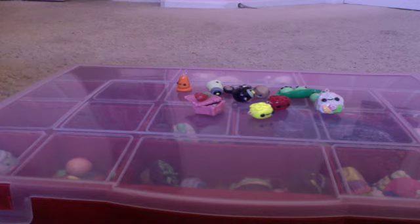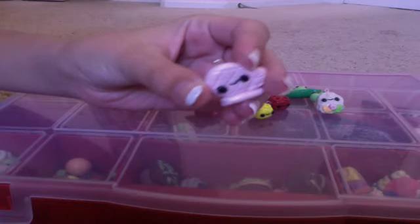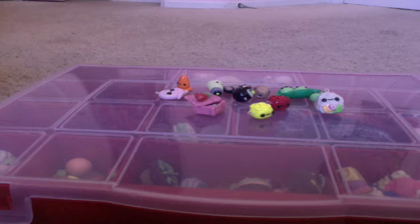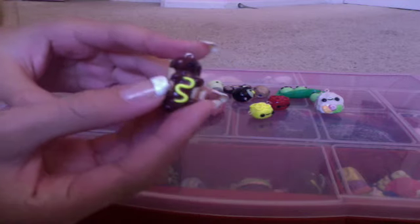I made this light pink oven mitt inspired by Super Creative Crafts. I also made this hot dog inspired by Crafty Olivia.